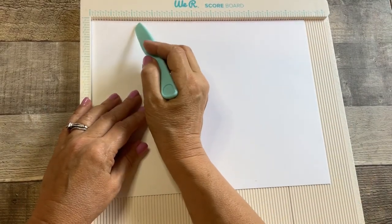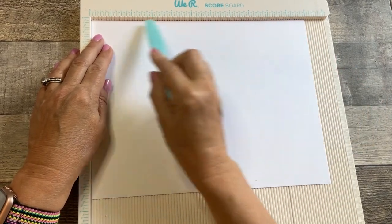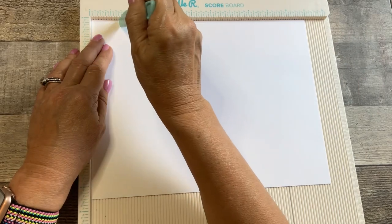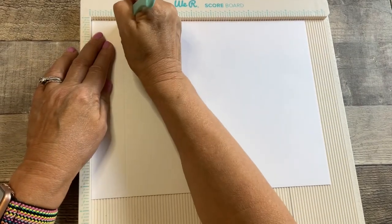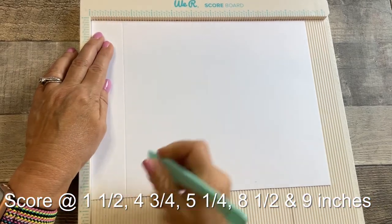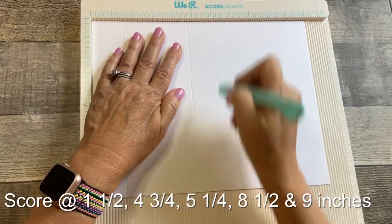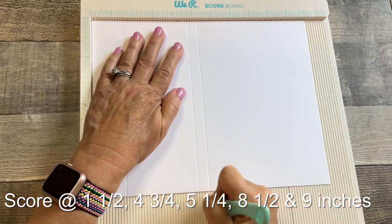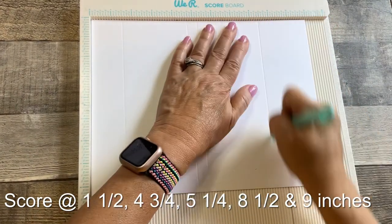We're going to start scoring the base. It's the heavyweight cardstock, 8½ by 11 inch — we're going to cut that down once we get finished here. So: inch and a half, four and three quarters, five and a quarter, eight and a half, and nine inches.